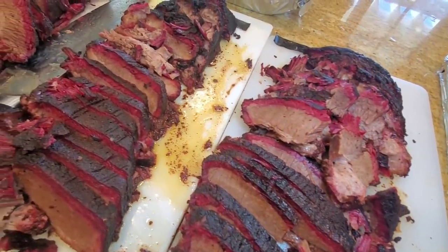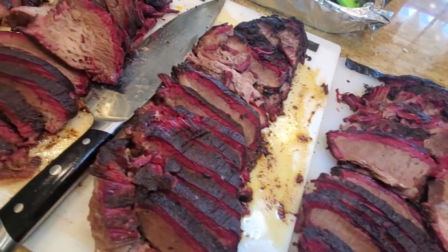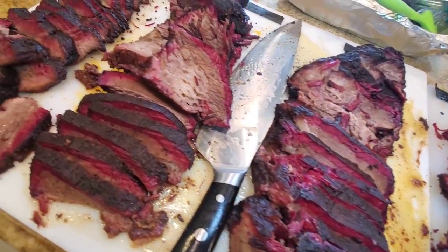Hey everybody, it's Harry from Slam with Daddy BBQ, the YouTube channel that teaches you how to master barbecue so you can spread barbecue love.